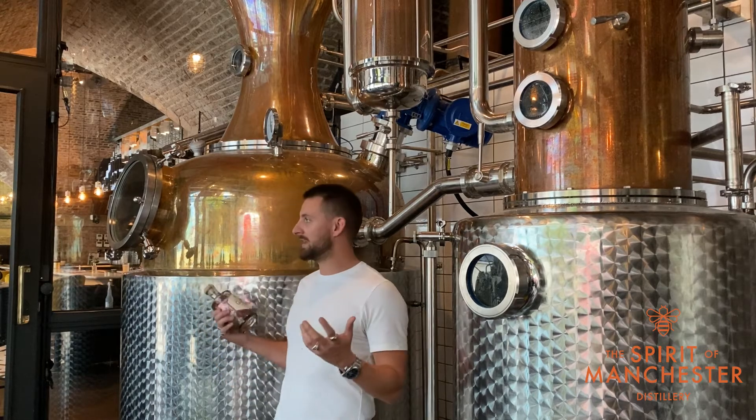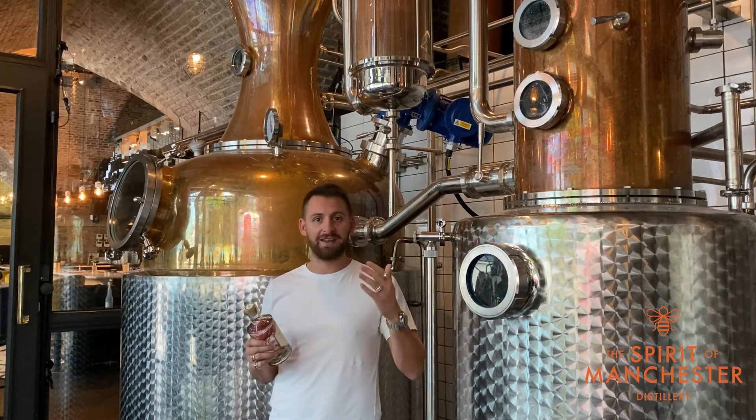Hi, I'm Seb Healy, one of the co-founders and master distillers of Manchester Gin. We're currently in our distillery right in the heart of Manchester City Centre, where we produce all manner of things from gins, vodkas, vermouths and now whisky.